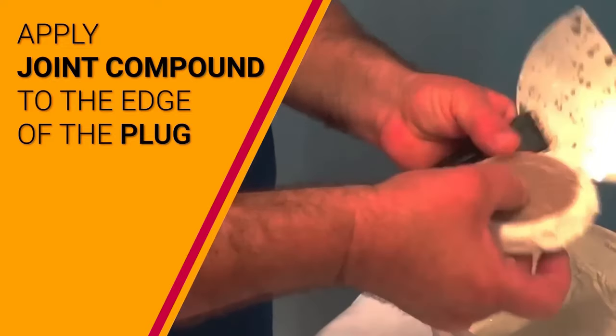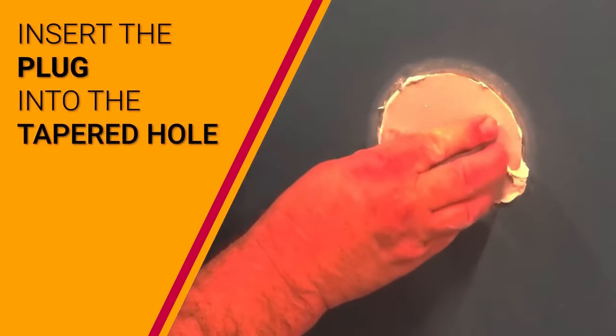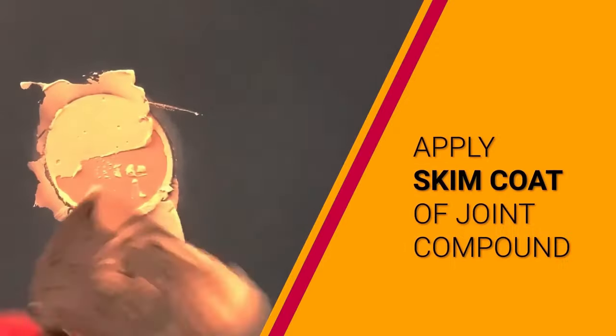Using the Wall-Easy kit is a straightforward process. Drill a hole around the damaged area with the pilot drill and tapered hole saw, insert a drywall plug, secure it with drywall compound, let it dry, and finish with sanding and painting.